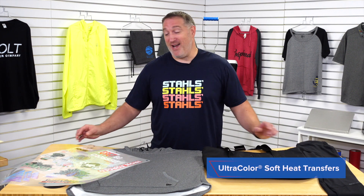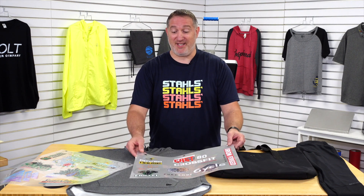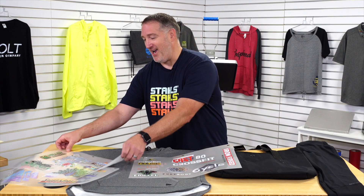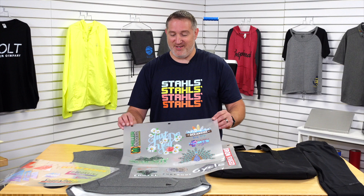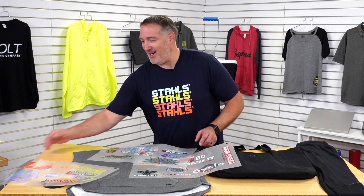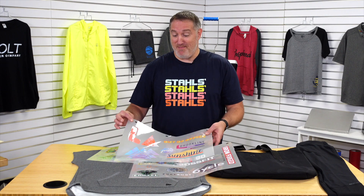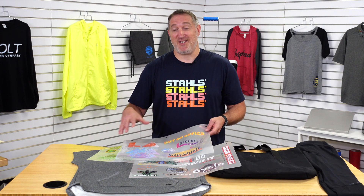The beautiful thing about this is you're able to do 11 and a half by 18 inches for a gang sheet. I'm able to get, in this example, seven different company logos. I have the same thing over here with seven different company logos, and this one as well had about four or five different company logos. So you can maximize the space with your gang sheet options.